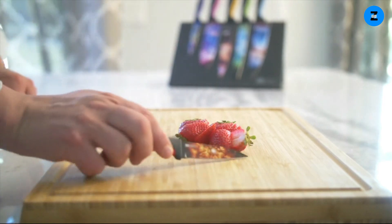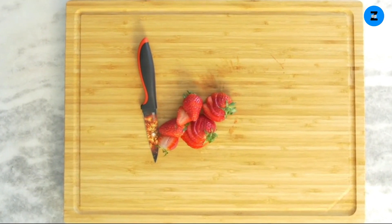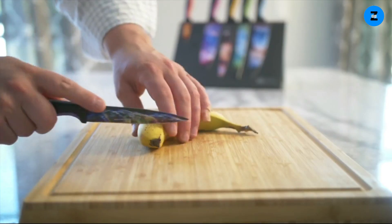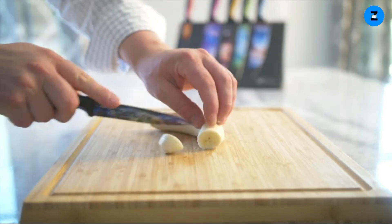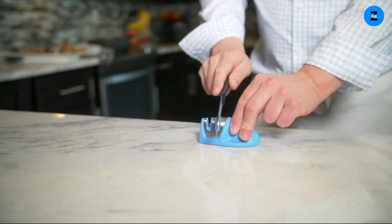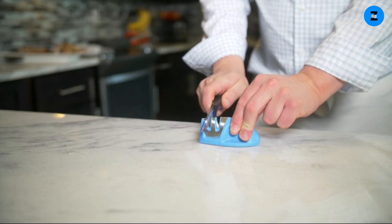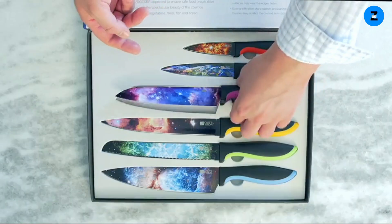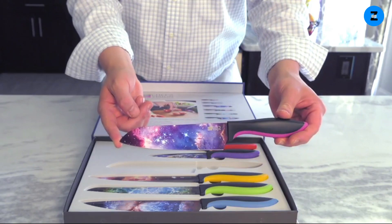Chef's Vision knives not only look beautiful and can prepare your favorite dishes, but they also make a stunning, unique present — whether it's for Christmas, wedding gifts for couples, housewarming gifts for new homes, an anniversary or birthday gift, and maybe best of all, a gift for yourself and your whole family.